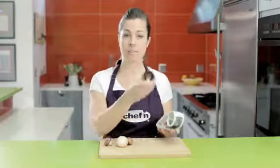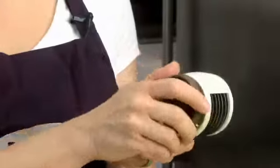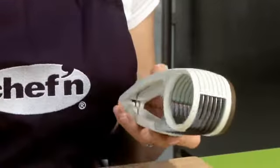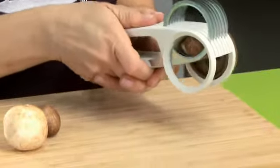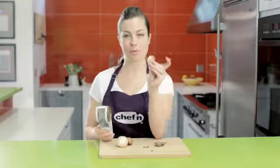To use the slicer, I simply take the cap and lock it in place on the right or the left side. Next, I take my mushroom and insert it into the slicing chamber, and then simply squeeze to slice. Shazam! Look at those beautiful mushroom slices.